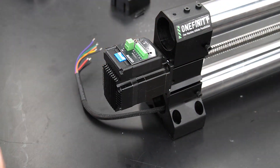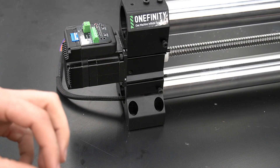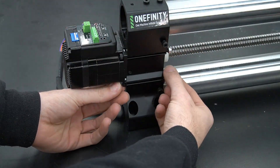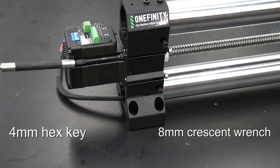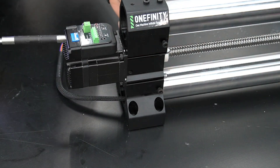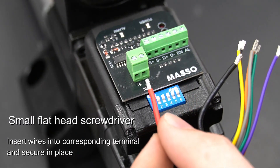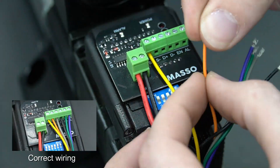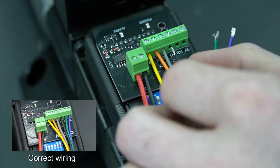With that now put back into place, we can reinstall our bolts and our nuts, tightening down with a 4mm hex key and our 8mm crescent wrench. With the motor now bolted back in place, we can now reinsert our wiring and secure it. I'm also including a small photo on the bottom left corner of this image for what the wiring should look like.